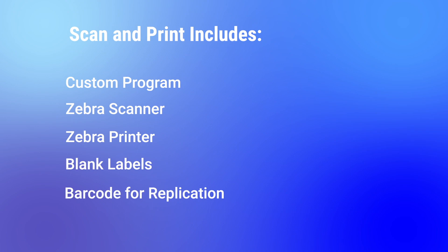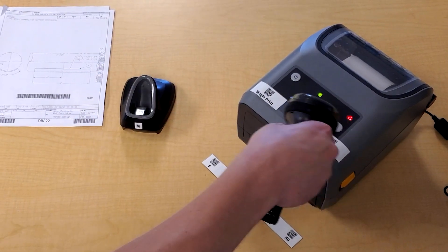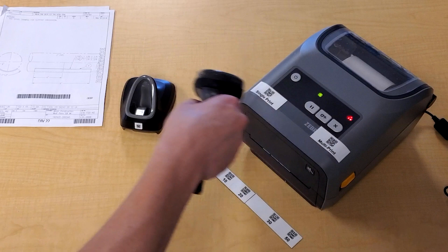Let's demonstrate the simple three-step process by creating a work-in-process label connected to a build instruction. First, scan the multi-print barcode on the printer. In this case, we program the printer to generate 5, 10, or 20 labels.